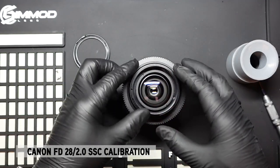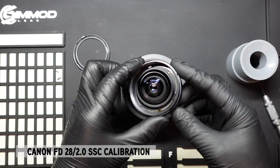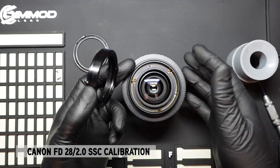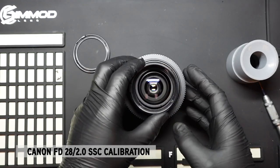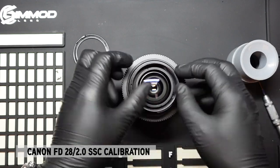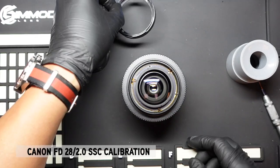Once the three screws are removed, this plate just comes off. Sometimes it's sticky because there may be some grease or residue holding it in place. It is 30 or 40 years old, so you may need to pry it open a bit harder — it depends on the copy you have.